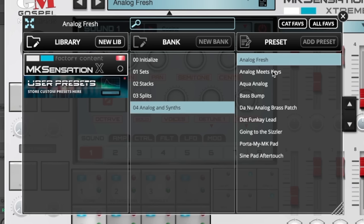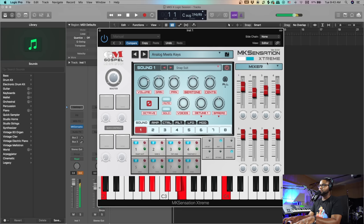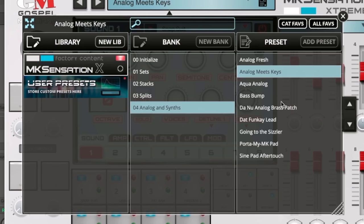Let's check out a couple more of these analog patches — Analog Meets Keys, let's check this out. These are like pop-level patches. Y'all don't get it — this is beyond church. It says gospel musicians and this is for you to use in your church services and gospel records, but I'm trying to tell you there's some value in these patches beyond just gospel stuff.